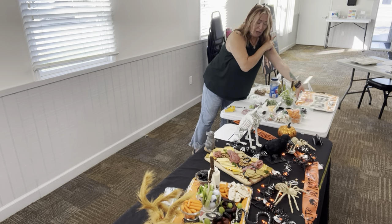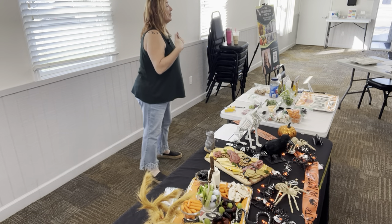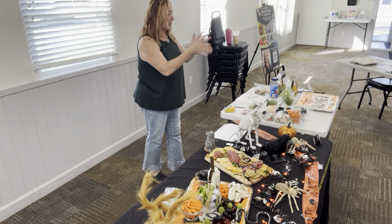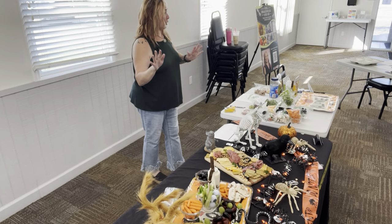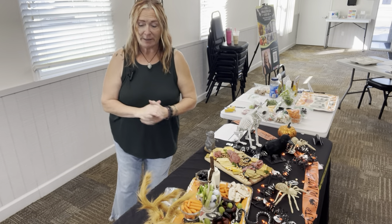One thing you did miss, Jessica — I was telling everybody that if you go at the end of the season for whatever holiday it is — Valentine's, St. Patrick's, Christmas — and go at the end of that season, you're going to get 75% off. Save that stuff in a clear tote labeled for the following year. It's a great way to save some dollars.